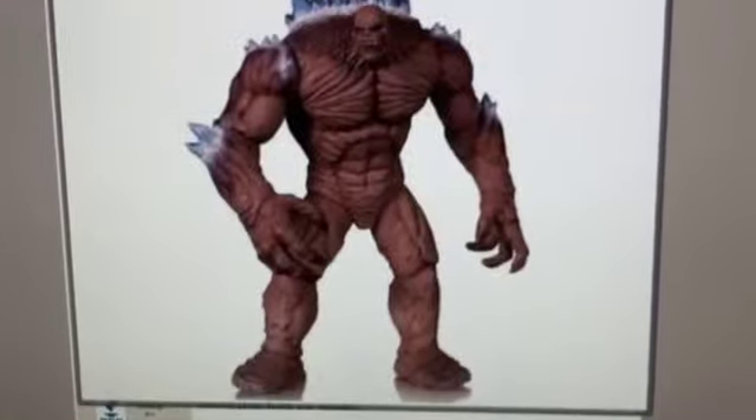Just a quick little update: BigBadToyStore.com has uploaded some photos and is now taking pre-orders for a Batman Arkham City Clayface figure. If you have not completed Arkham City, be warned — it actually looks like a pretty solid figure. We'll just have to wait and see and wait for some reviews, but it actually is a really cool looking figure.